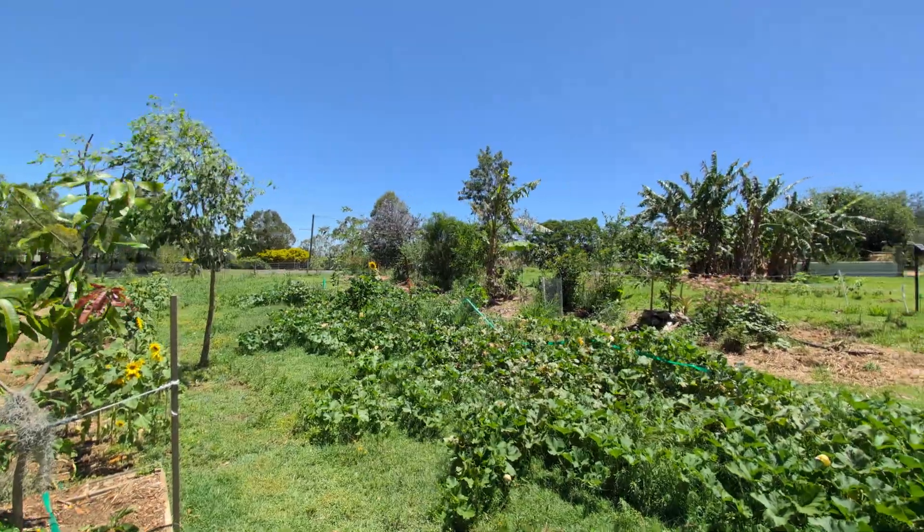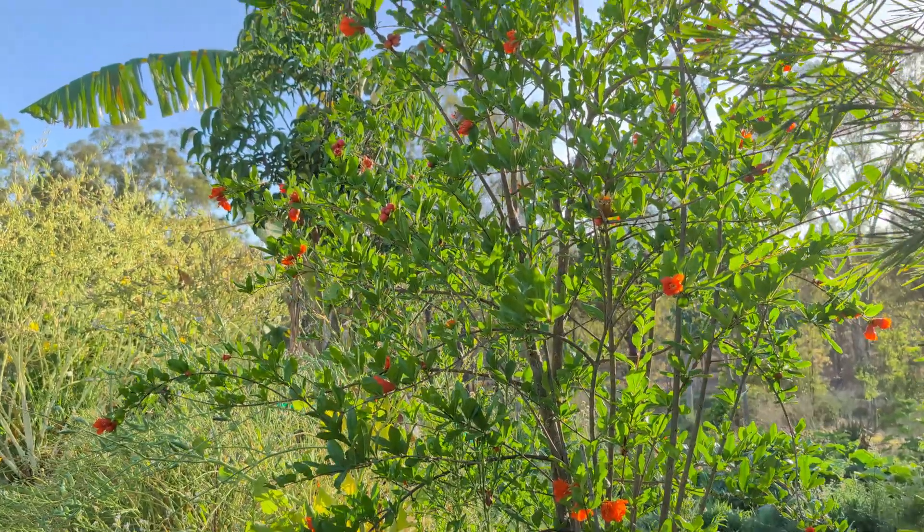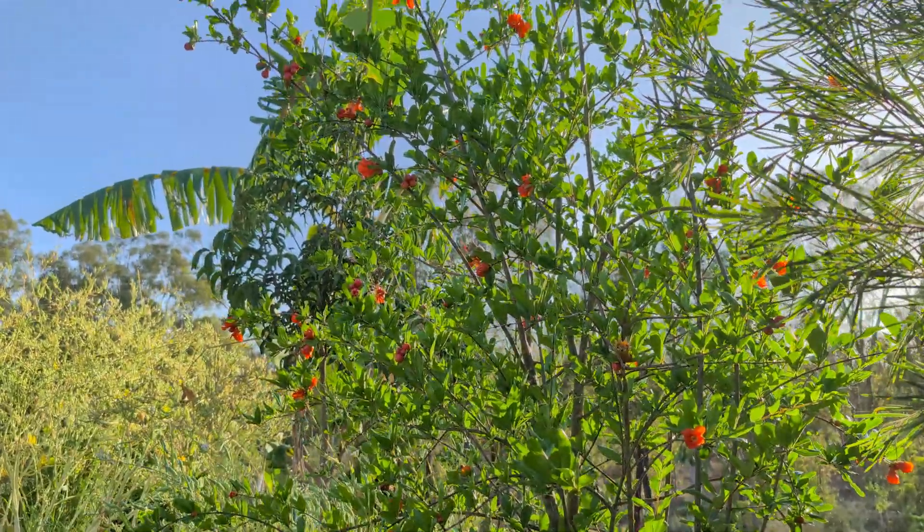Zone 2 is your food forest. It gets visited less often but requires more established care.